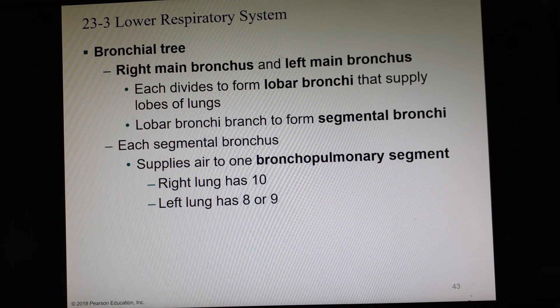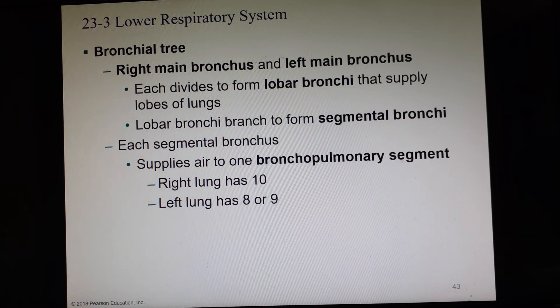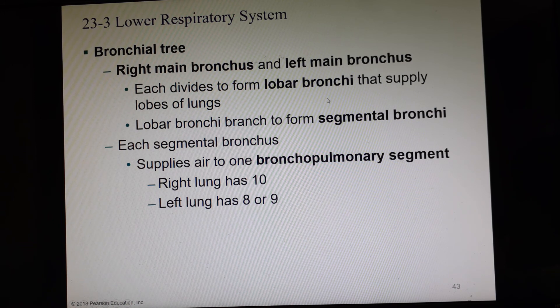We have the primary bronchi, and this is where the text and the lab book go different ways. We're going to call these primary instead of main, secondary instead of lobar, and tertiary instead of segmental — it just means first, second, and third. That's much easier than learning main, lobar, and segmental. Each segmental bronchus goes down to a bronchopulmonary segment: the right lung has 10, and the left lung has 8 or 9.